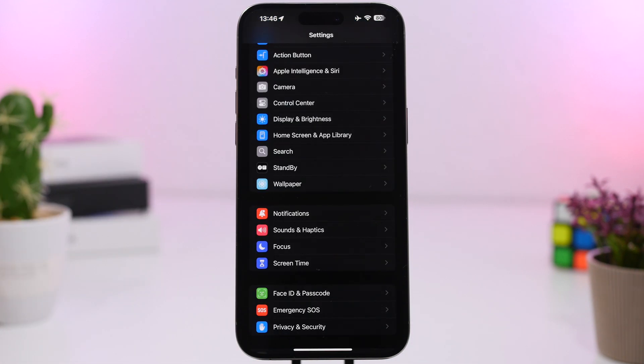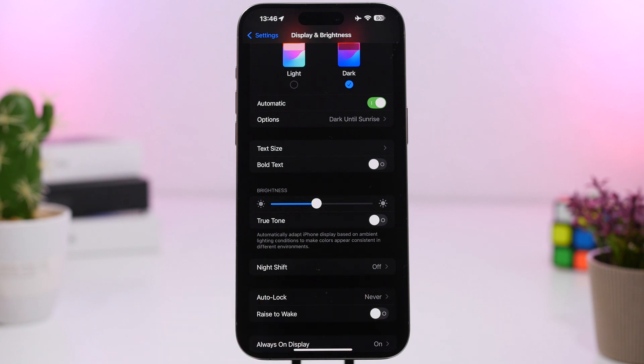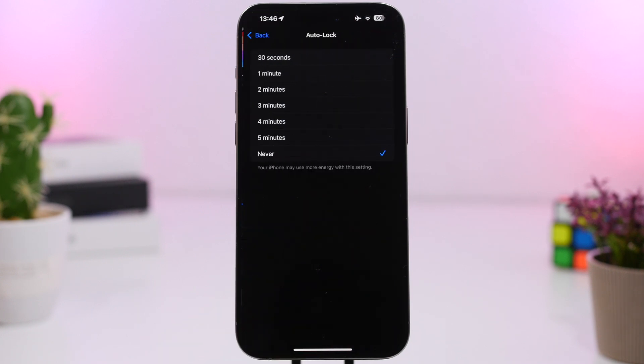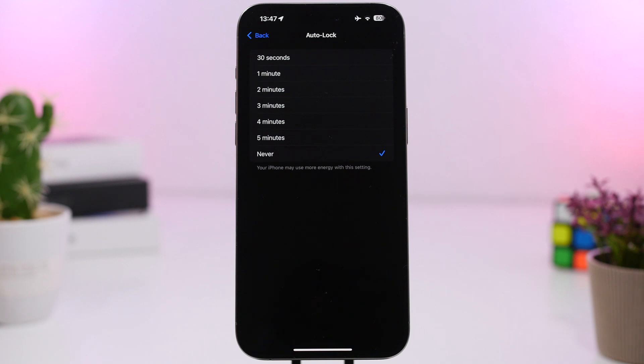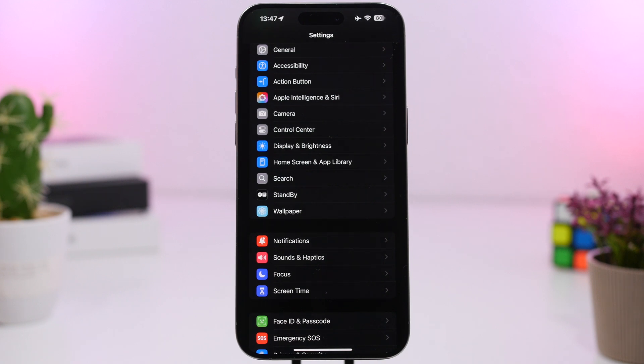The next one will be the reset of auto lock on your iPhone. When you go to Settings and then Display & Brightness, you'll have the auto lock feature. Now even if you have enabled the one, two, three, four, or five minute option, low power mode will actually reset the auto lock to 30 seconds.